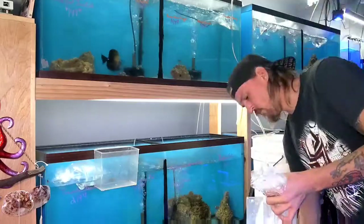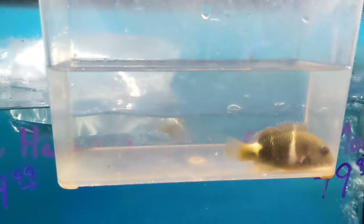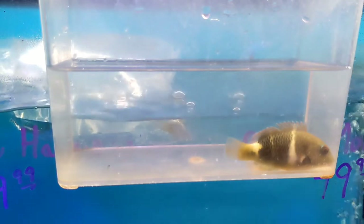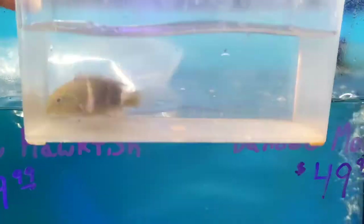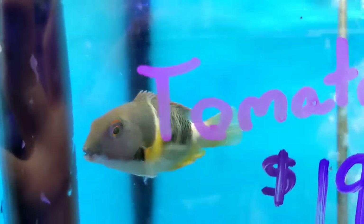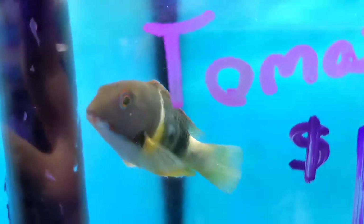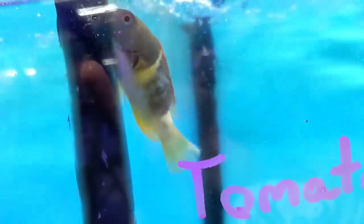After everything is finished temperature acclimating, we start cutting open the bags. This first fish is an orange spotted tusk fish. It's technically a type of wrasse, but not like the small ones you usually see in reefs — this guy gets to be almost two feet long. So really, this guy's still a baby. I like them because they're super goofy looking. They're technically reef safe, although they might be rough on the odd invertebrate, and obviously you need a big tank for them.